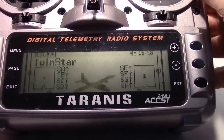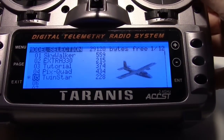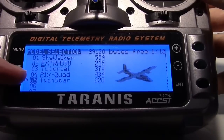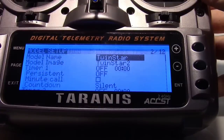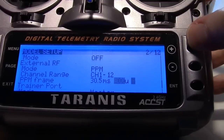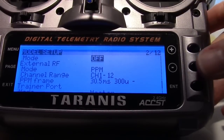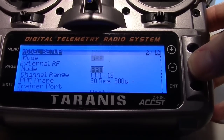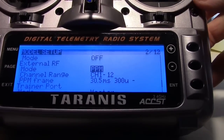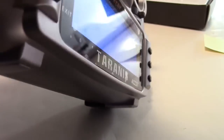I'm using the FrSky Taranis. Press the menu button, and I created a new model here for the Twin Star. Hit page down to the model setup. The first thing I had to do was make sure the internal transmitter was set to off, because I think it defaults to on when you create a new model. Then set the external RF to my EZUHF JR module that's plugged into the socket on the back.